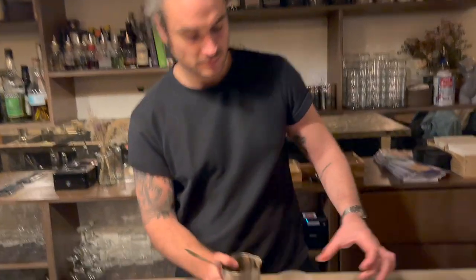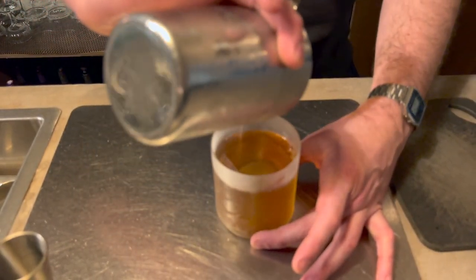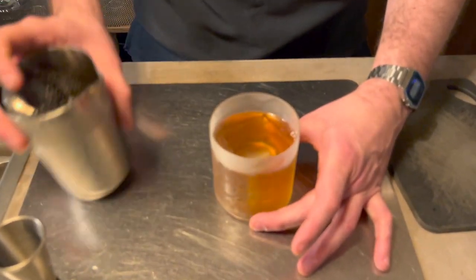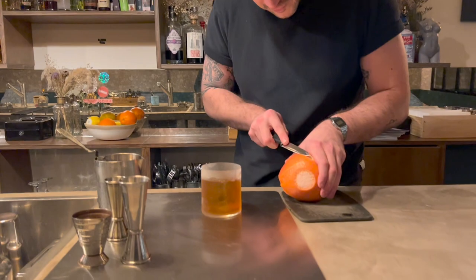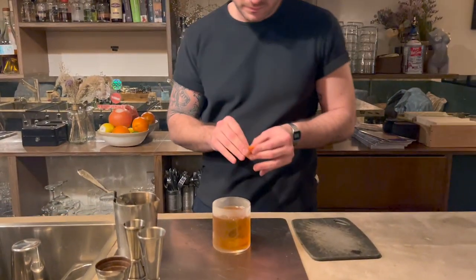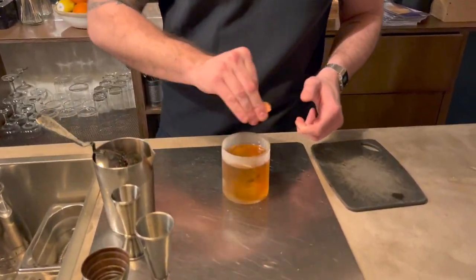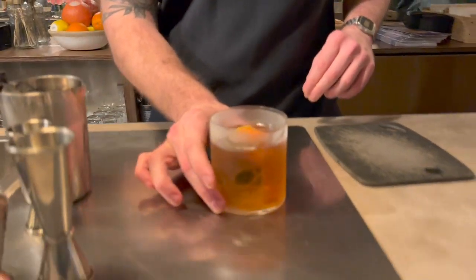So I prefer this cocktail on ice and not straight up. And finish by just a little zest of grapefruit. Here we go — the Nouveau Carré. Cheers!